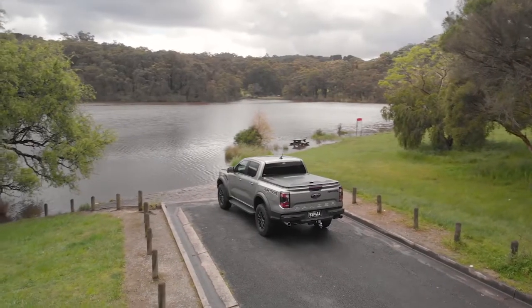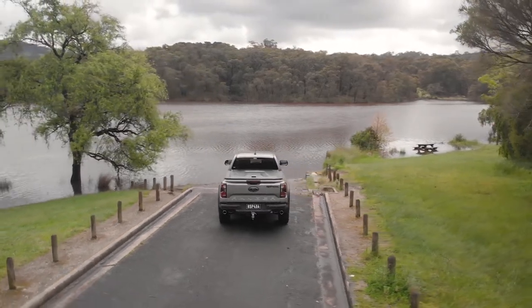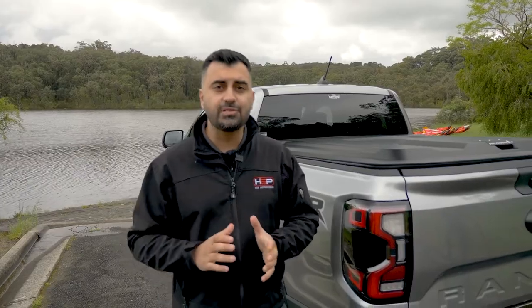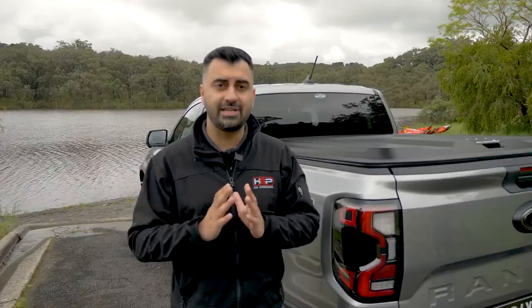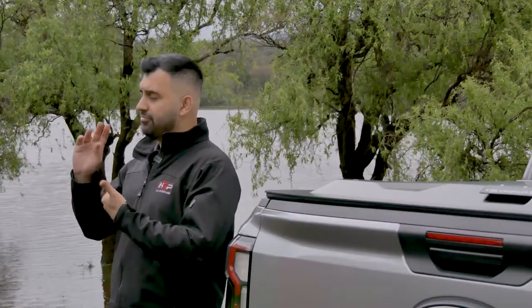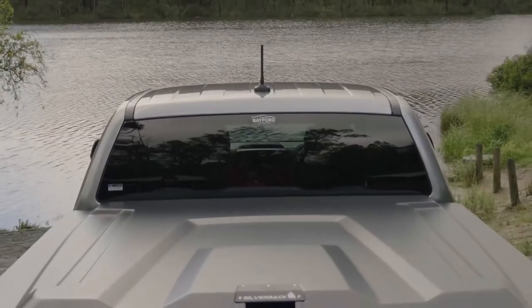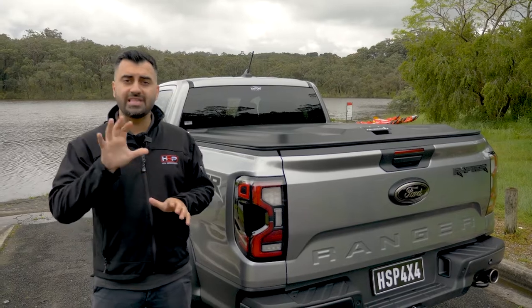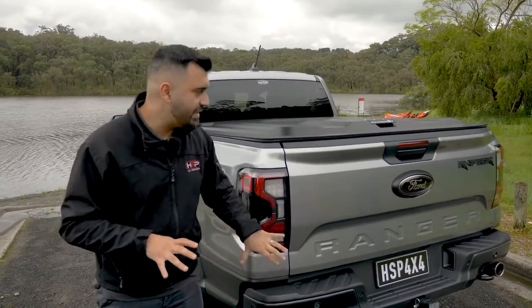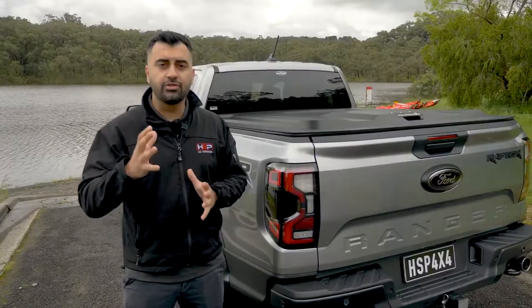Hi, I'm Massey from HSP 4x4 Accessories and today I'm going to be showing you our first hard tonneau that we're releasing for the new generation Ford Raptor and Ford Ranger, which is the Silverback. The Silverback is one of the best hard covers on the market for a couple of reasons — it gives you the most amount of functionality for the price.